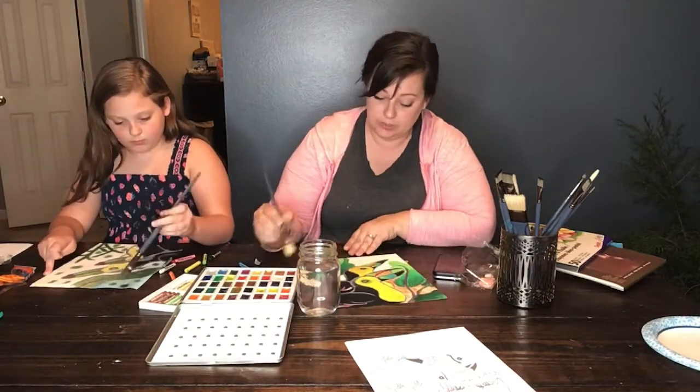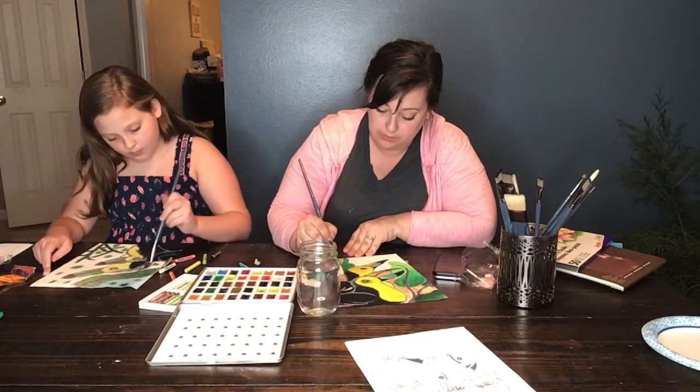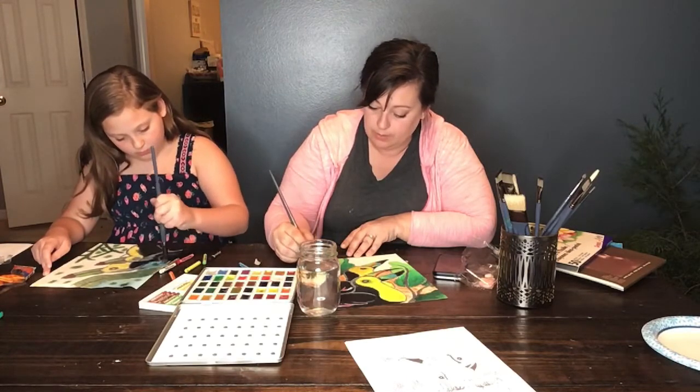And kids, as you're working, don't be afraid to turn your paper upside down. If you can't reach it really well the way it is, spin that paper — it will help.